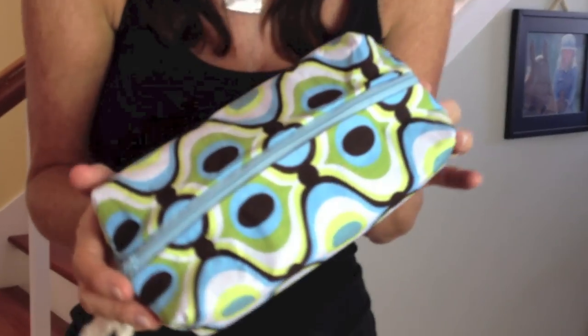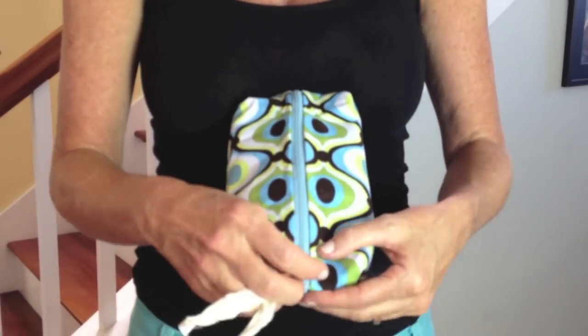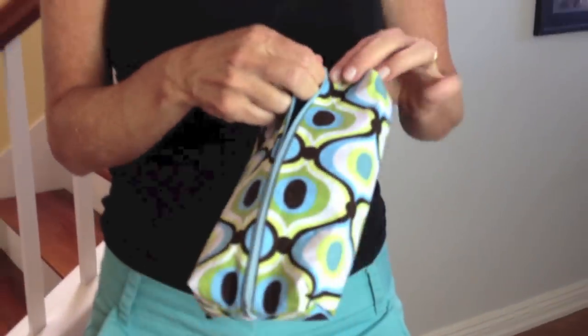Hi everyone, it's Michelle Barada from Bella Branch TV, and today I have an awesome DIY. I'm going to show you how to make a case — whether it's for makeup, or a pencil case for school, whatever you want it to be — and it's no sew. Not one part of this do you use a sewing machine or a needle and thread. I'm going to show you how to make this dimensional one, this very cool one, and even a heart one. So let's get started.